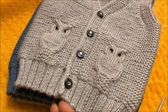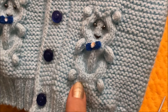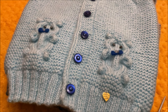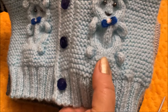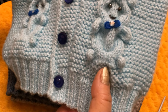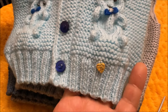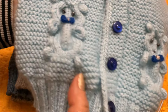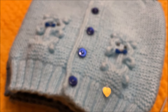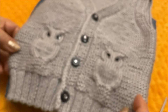Узор «сова», так же как и узор «медвежонок», связан на 12 петлях. Хочу обратить ваше внимание вот на такой момент: из-за того, что и здесь, и здесь мы в первом ряду узора перекрещиваем петли, в этой части изделие топорщится, появляются вот такие волны.